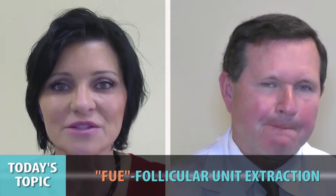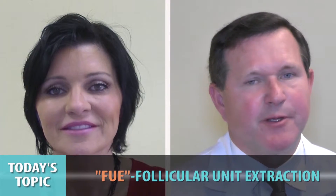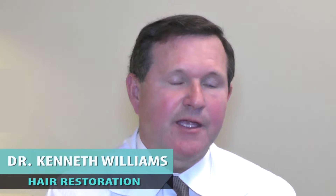Let's talk about FUE, how that works, and what it means for less invasive procedures. Hair restoration surgery has been around since the 1930s. Dr. Okudu in Japan was the first to use circular punches to remove hair from patients for plastic surgery repairs. It was somewhat discarded until the last 10 years when it was reinvigorated and discovered by Dr. Coles and Dr. James Harris here in the United States.